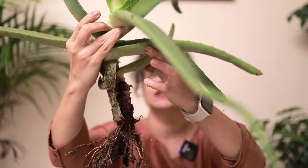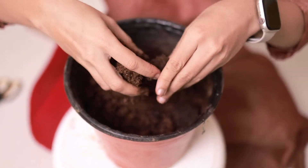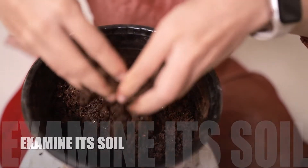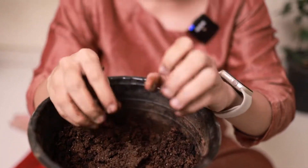Let me remove the plant from the pot and keep it down. Now that I am examining its soil, it's clearly a problem of over-watering. Aloe vera is a desert plant and it doesn't require such wet soil at all.